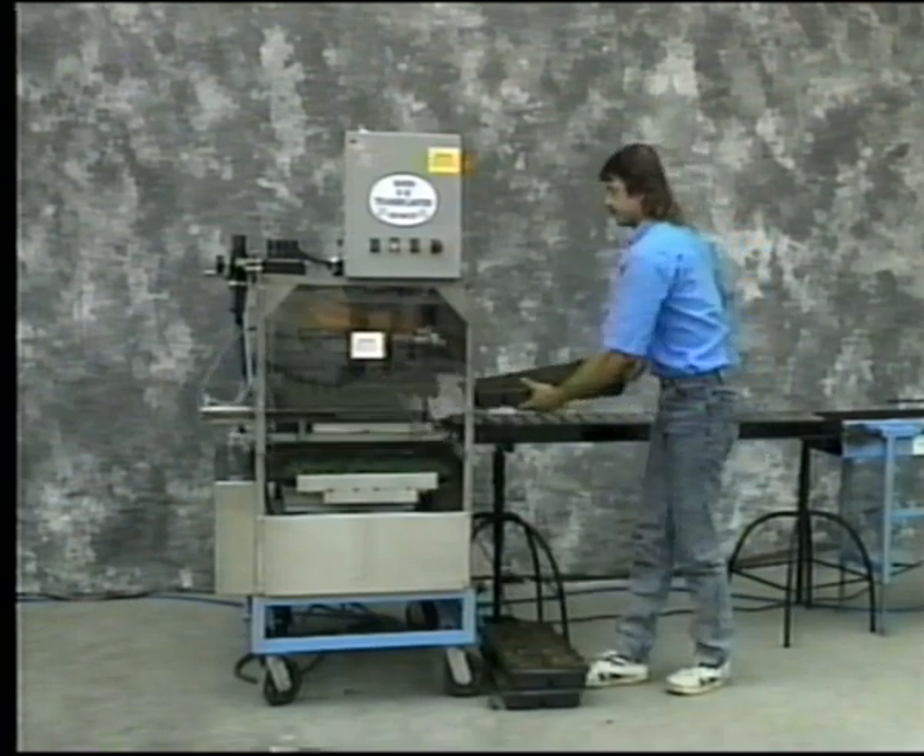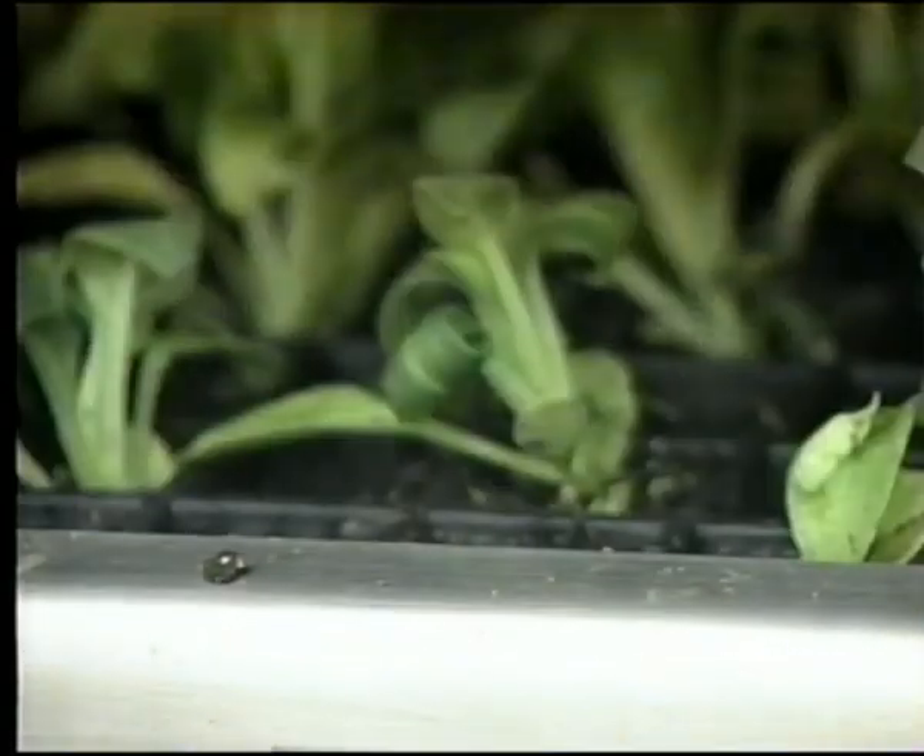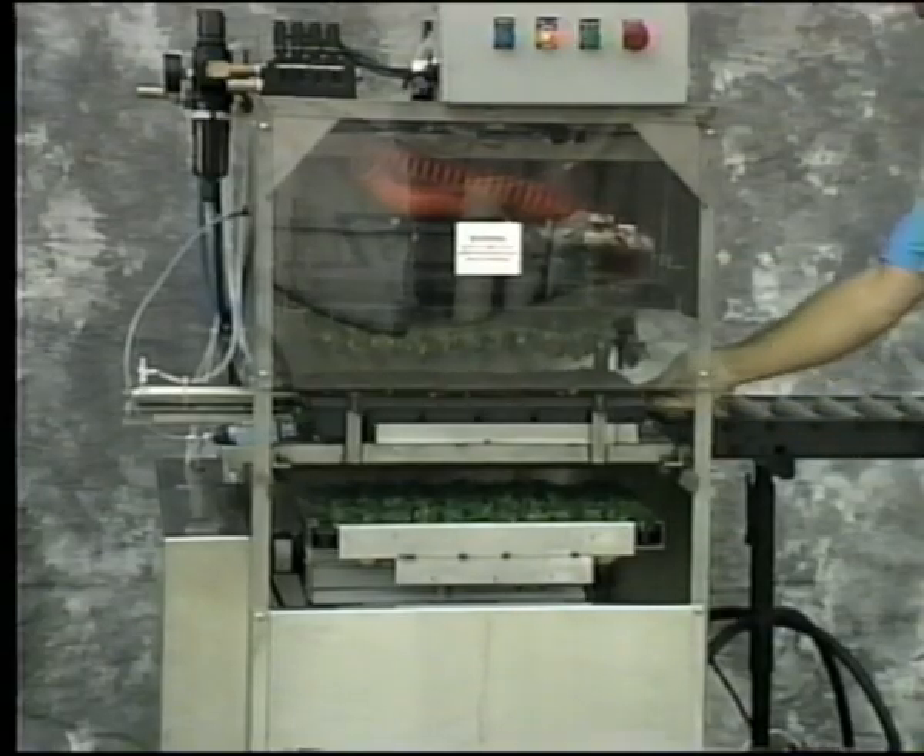As growers, we knew that such a system had to be easy to use, versatile, and inexpensive. After years of development in our own facilities, Seed Easy Cedar has created what we believe to be the best, most economical automated planting system on the market.